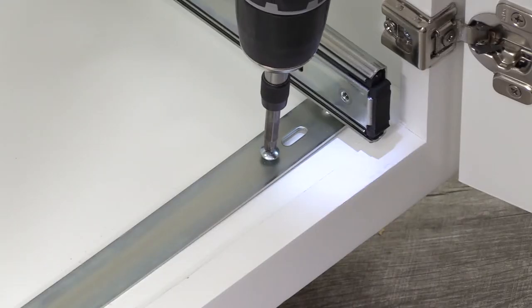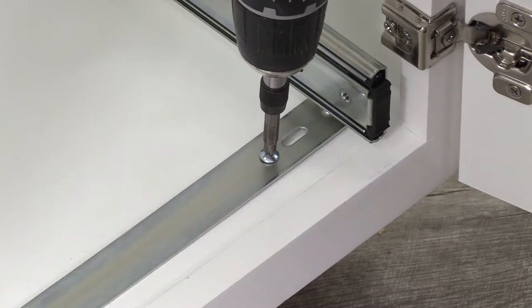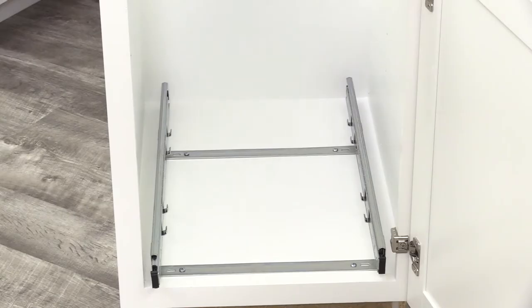Then fasten the assembly in place using the four mounting screws. To install the wire cages, first make sure the slides are pushed inside the cabinet.